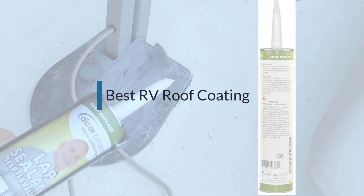If you are looking for the best RV roof coating, here's a collection you've got to see. Let's get started.